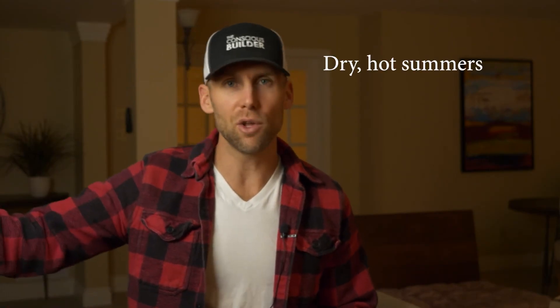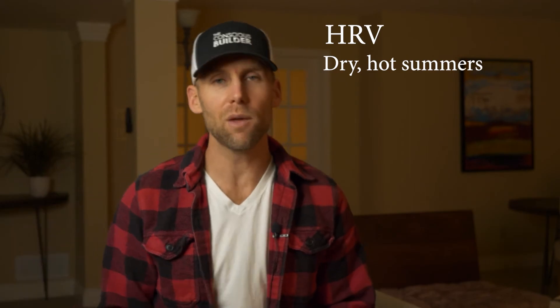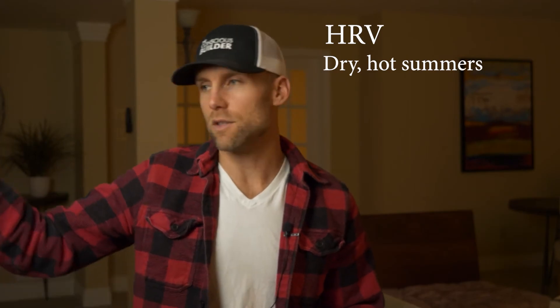If you live somewhere with dry, hot days, then sure, you could run an HRV all the time. But anywhere you have humidity that's too high on either side and need to get rid of it, you want an ERV — it allows that moisture to travel through the core into the other side, whether exhaust or intake, and out.